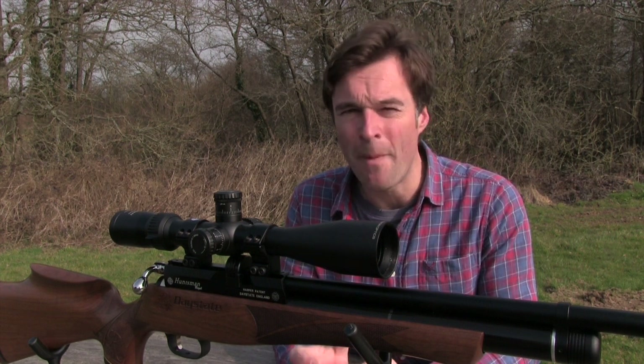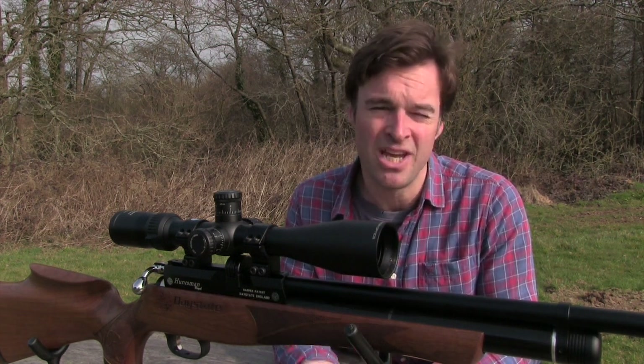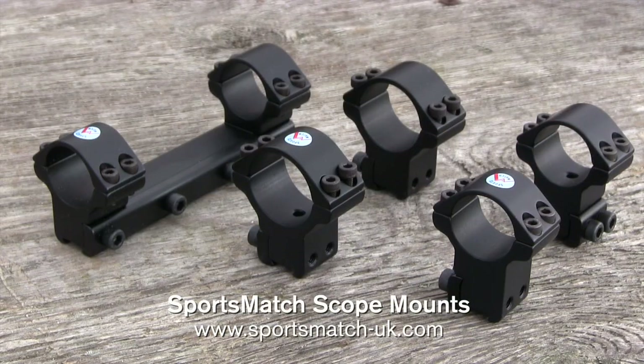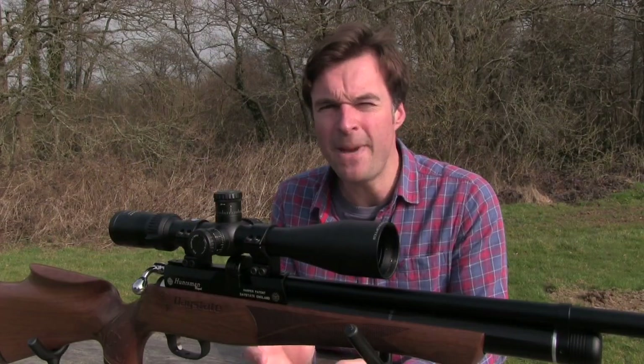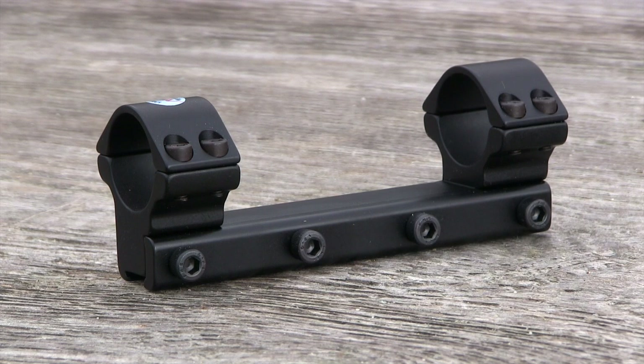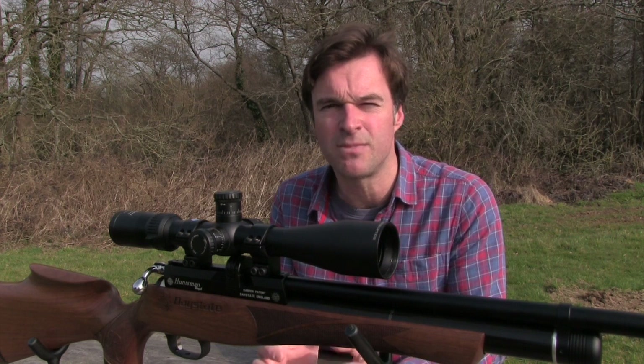Over recent months we've featured reviews of several top airgun scopes, including this one — the Optisan EVX from MTC. But one thing we've not covered in detail yet is how to mount your scope properly. If you get that wrong you're never going to get optimum accuracy from your airgun. It's important to start with a quality set of mounts that are right for the job. One-piece mounts provide a really solid contact to prevent the recoil from spring or gas ram airguns from causing them to creep.